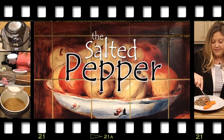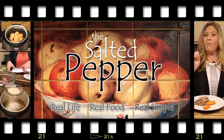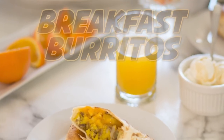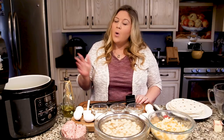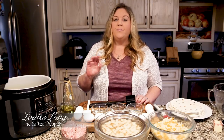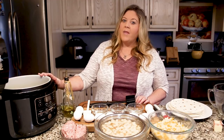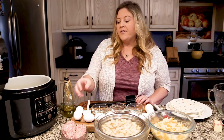Hi there and welcome to the Salted Pepper, where we cook for real life using real food and we keep it real simple. Today we are going to cook up some make-ahead breakfast burritos. These are great — you do the work once, you can make 12 burritos and they freeze beautifully. They reheat in the Ninja Foodi or in the oven, so let's get started.